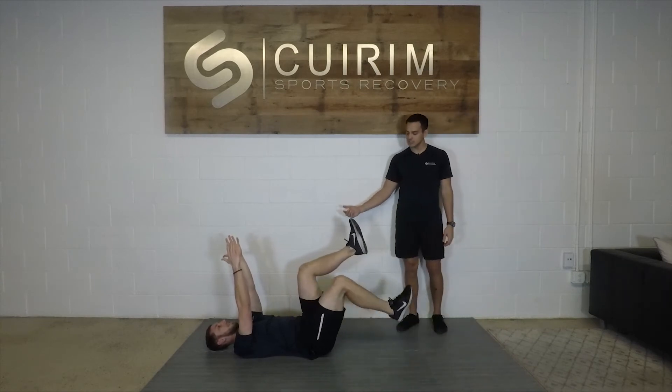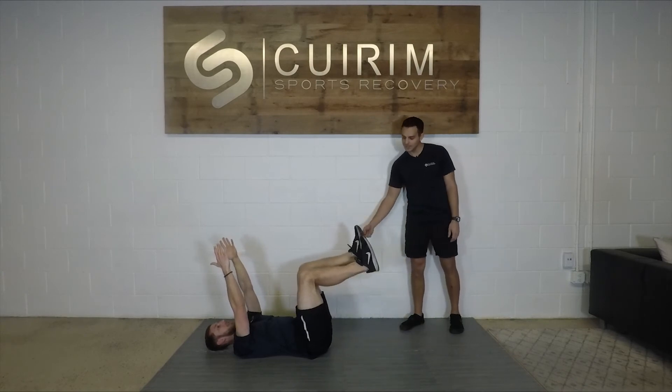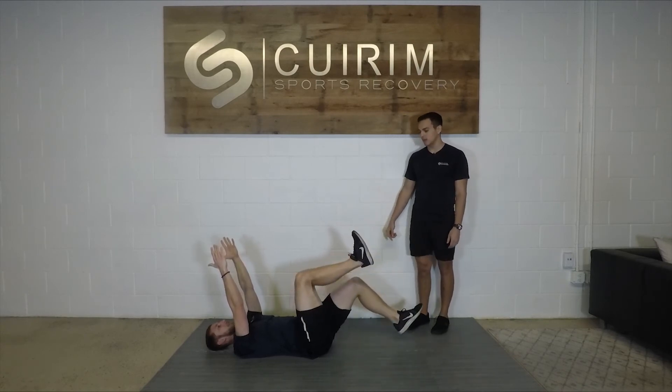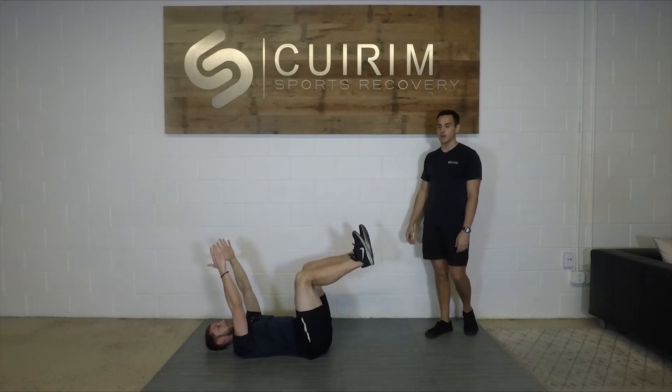Level one is the same starting position, but we're just going to lower our heels to the ground, still trying to keep the 90-degree angle the whole time. We don't want to just tap the heel by bending our knee — we're going to keep our arms in place, and again, lower back flat on the ground.